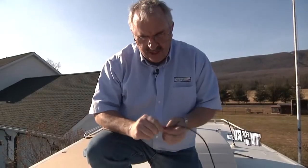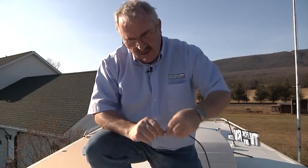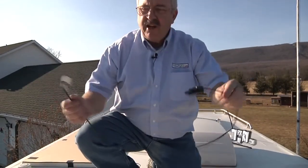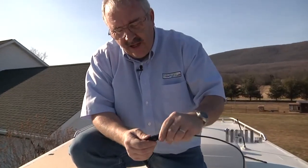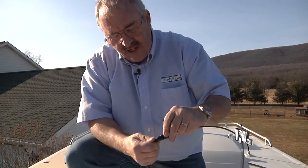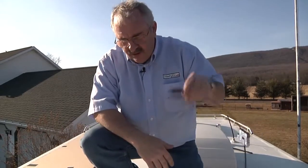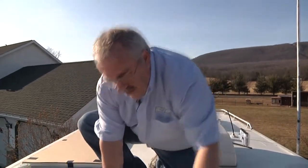We're making sure that we color code these wires so that when we run them down through the hole to the charge controller, we know which one's going to be plus and which one's going to be minus. We've put some red tape on both ends of the same wire. These connectors are keyed so they can't go in wrong, but you still can't take any chances. They are marked plus and minus on the connector and also marked on the bottom of the panel, so it's relatively foolproof — but you still don't want to make any mistakes.